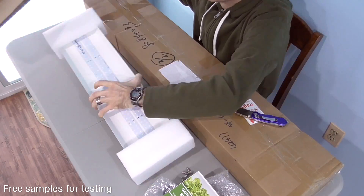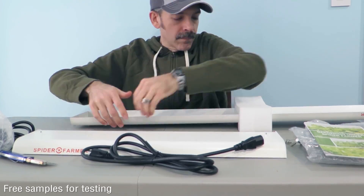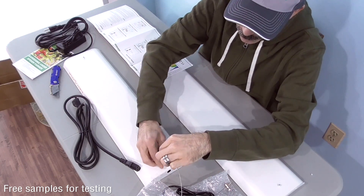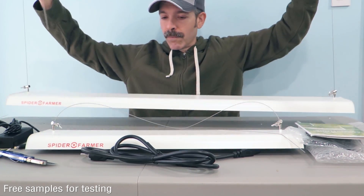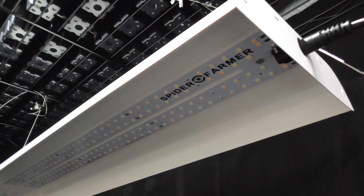When I saw Spider Farmer's SF300 and SF600 linear LEDs, I thought: could this be a better solution? Spider Farmer sent me one of each for testing and review purposes. The SF300 is for shorter 2-foot shelves, while the SF600 covers 4 feet. These aren't high-end systems — they're very simple, stripped-down lights.